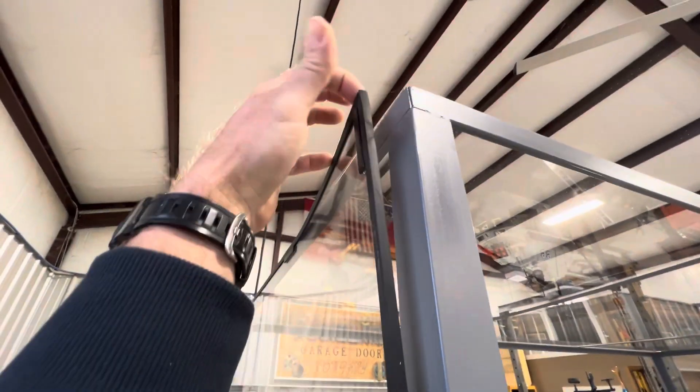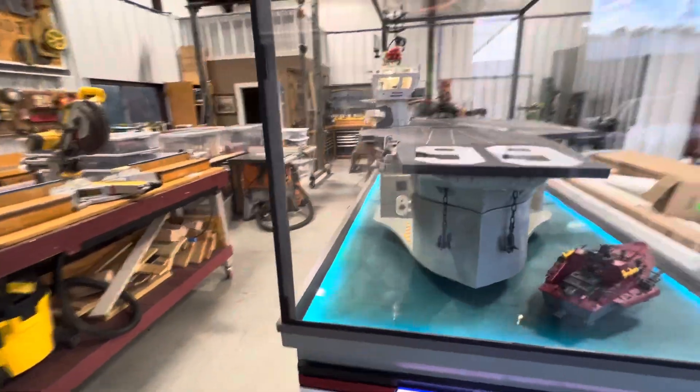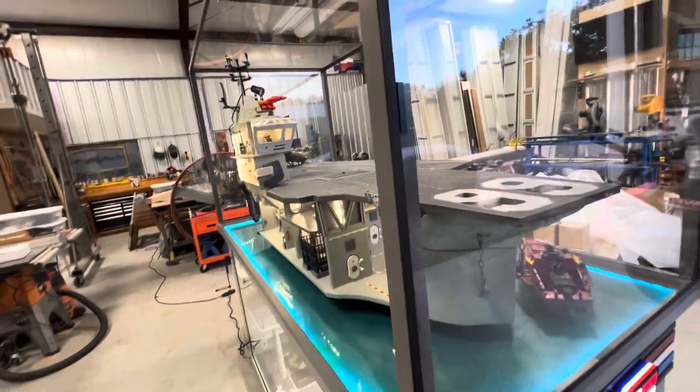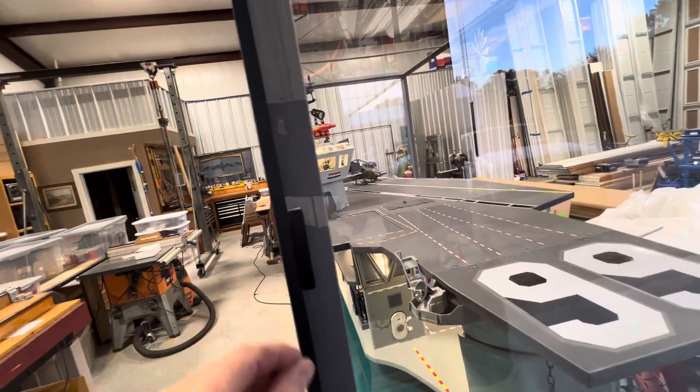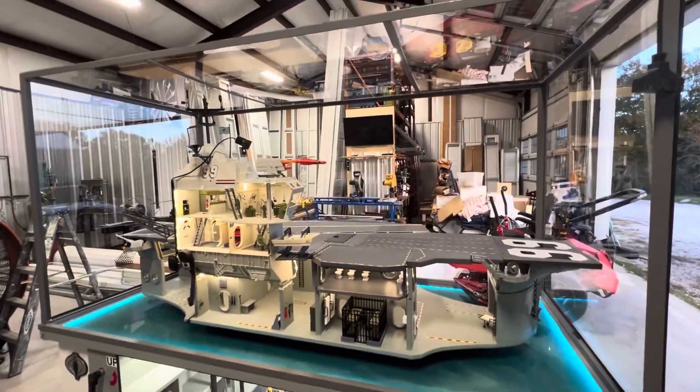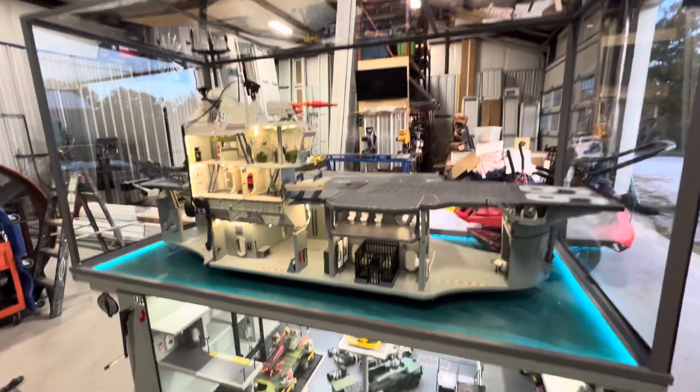The cool thing about this plexiglass is that it's just magnetic — there are little magnets that just stick it to the metal. I did wrap it with an edge, a little trim edge for windows, just to kind of keep the sharpness of that plexiglass from cutting anybody that wants to run their finger down it.